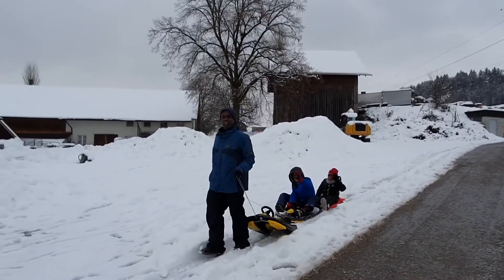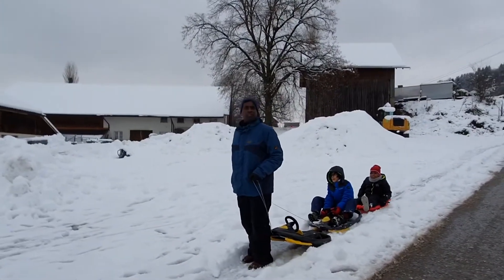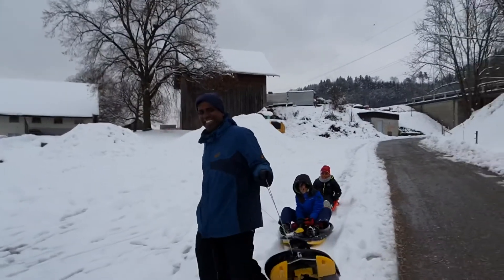We are at the World Cup Finale of the Schlitten Renners. You are making a video.